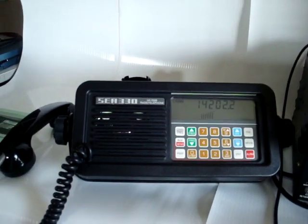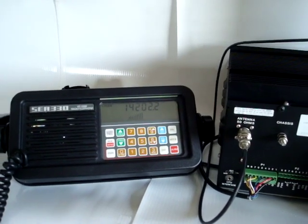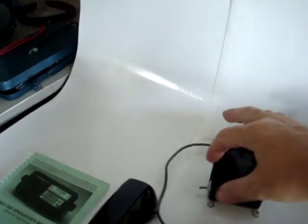It has a front-firing speaker, and also allows for an external speaker, or just the handset. When I toggle the switch, it will be just the handset.